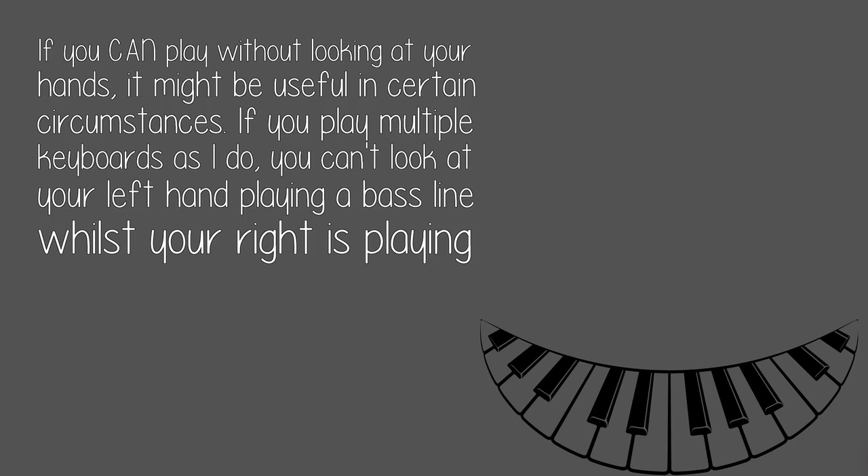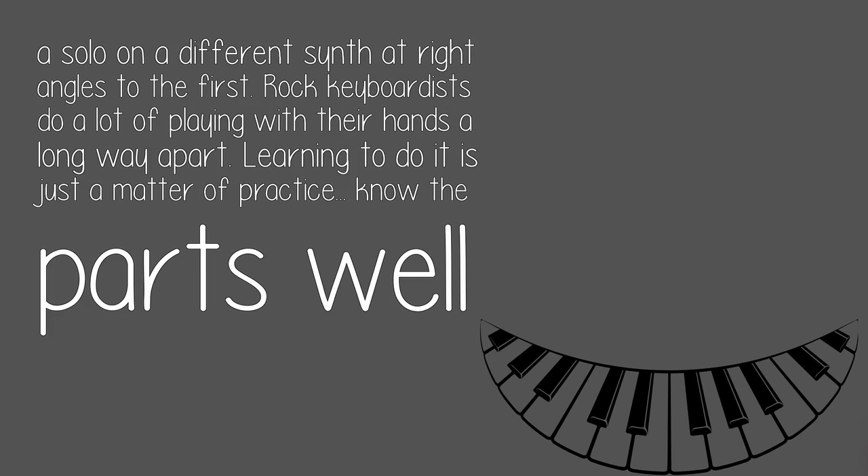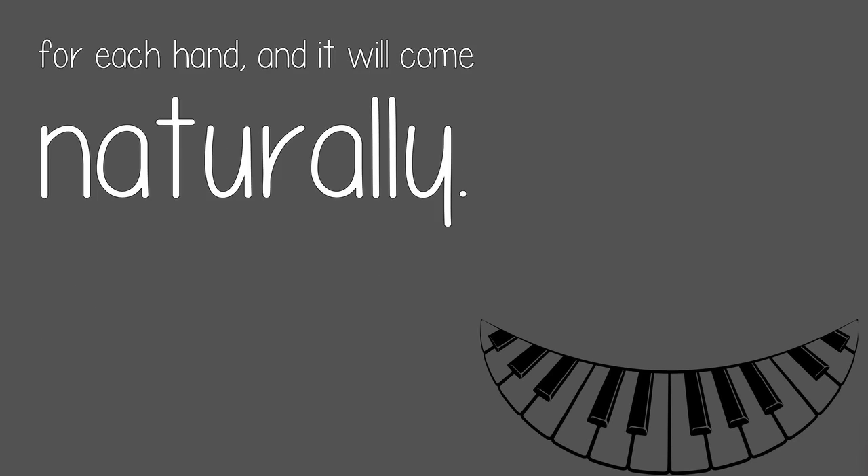It doesn't matter. If you can play without looking at your hands, it might be useful in certain circumstances. If you play multiple keyboards as I do, you can't look at your left hand playing a bass line whilst your right is playing a solo on a different synth at right angles to the first. Rock keyboardists do a lot of playing with their hands a long way apart. Learning to do it is just a matter of practice. Know the parts well for each hand, and it will come naturally.